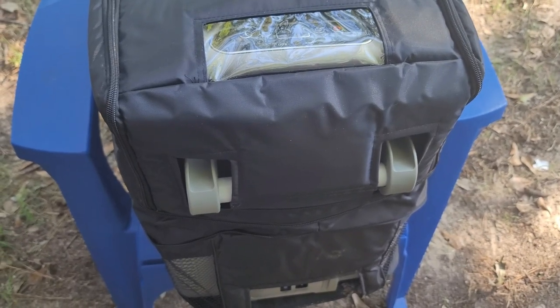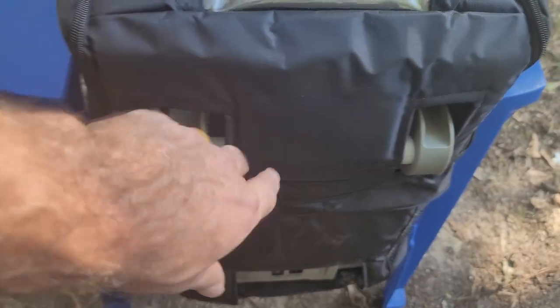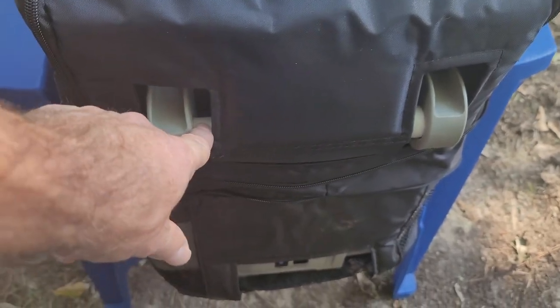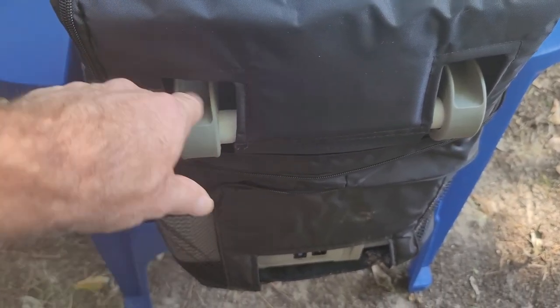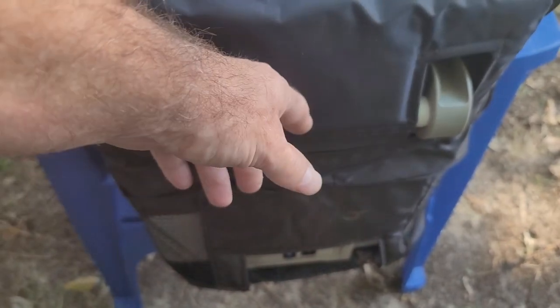One thing I thought I was going to have to do is remove my handle so I can put this up inside there. I'll just remove this one, slide it off, and then pull the pipe out and put it on the other side.